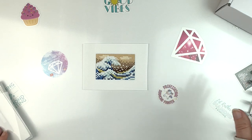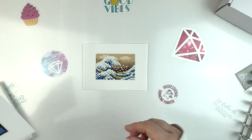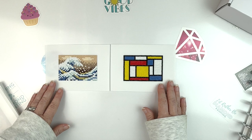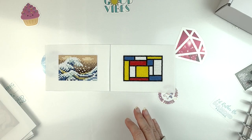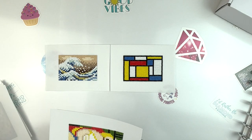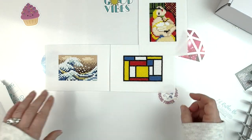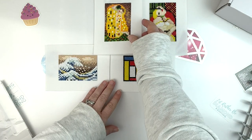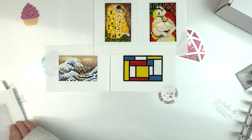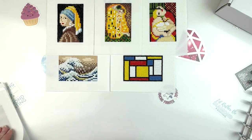They give you the names of all of them. This one is The Great Wave off Kanagawa. Then we have the modern composition one. I kept all of the little cover sheets. This one is a Picasso called The Dream, I think. And then we have Klimt's The Kiss. Then we've got The Girl with the Pearl Earring — I really liked that one.